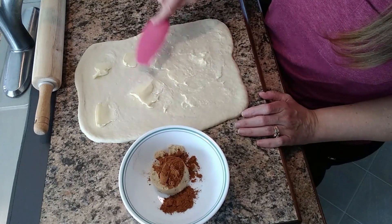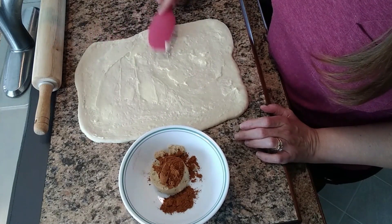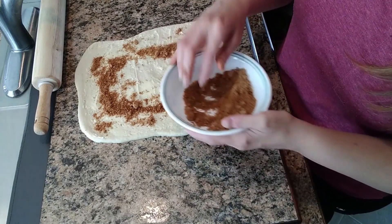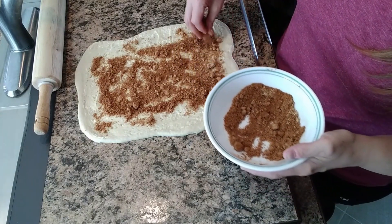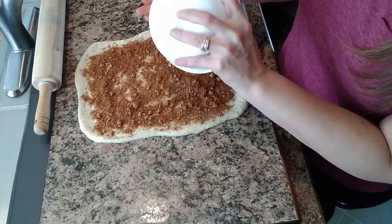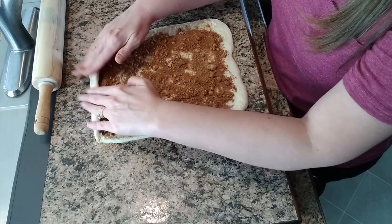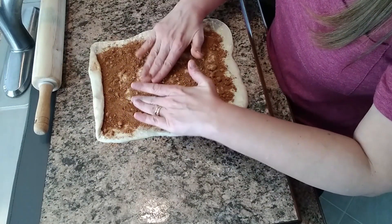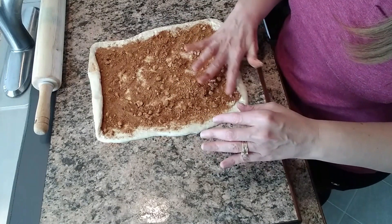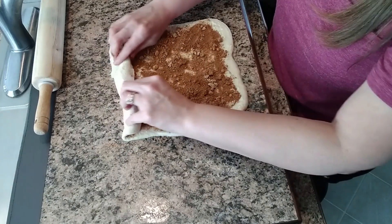If you hear anything in the background, that's the cat — it's time to eat so the cat's getting impatient. Once the butter's spread, we just mix up the cinnamon and brown sugar in the bowl and use your hands to spread it — it's the easiest way to get it evenly spread over the dough. This is just wonderful, what a treat tonight! So we're just going to roll the dough; it doesn't have to be too tight, just slowly work it. I'm spreading this a little to the edges — there were a few clumps of brown sugar — and we just slowly roll it. It's pretty easy.